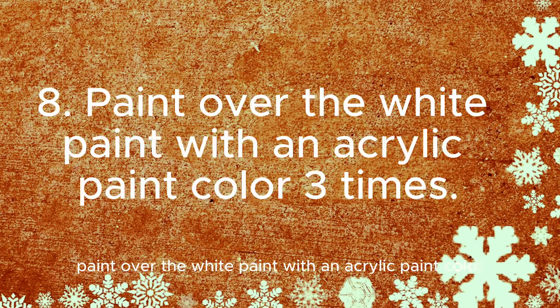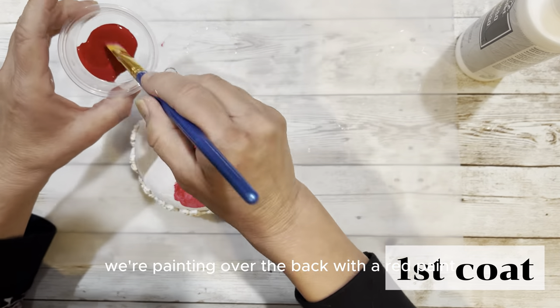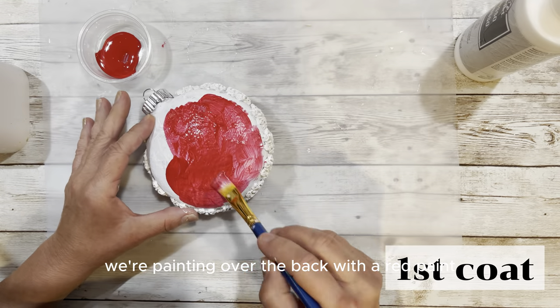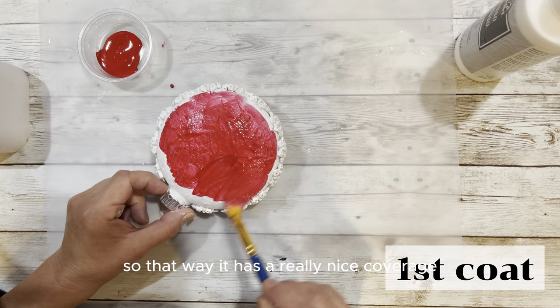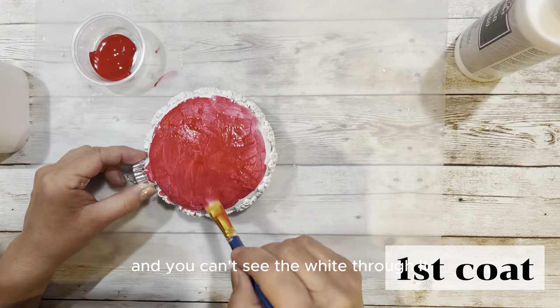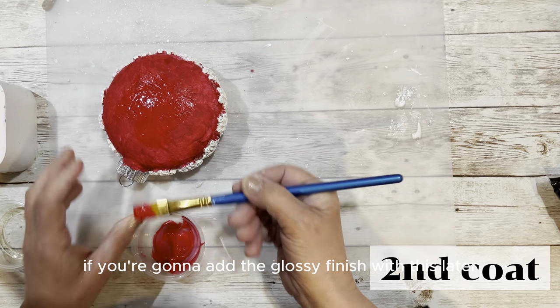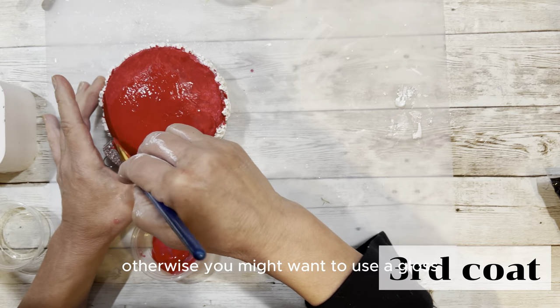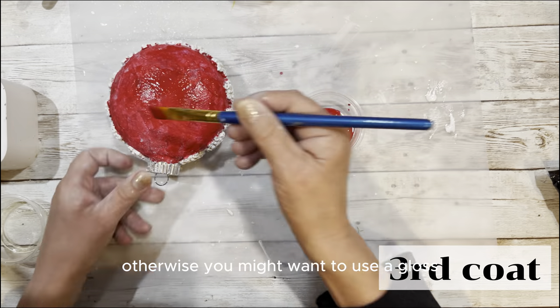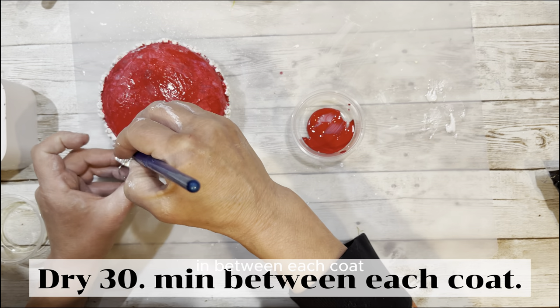Paint over the white paint with an acrylic paint color three times. Just like we did with the white paint, we're painting over the back with red paint three times so it has a really nice coverage and you can't see the white through it. It doesn't matter if it's gloss or matte if you're going to add the glossy finish later; otherwise you might want to use a gloss now. Allow it to dry 30 minutes between each coat.